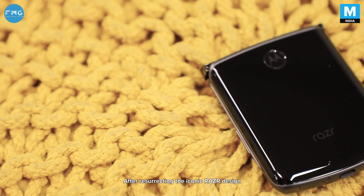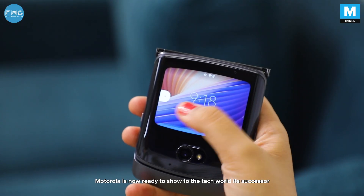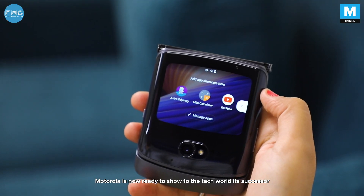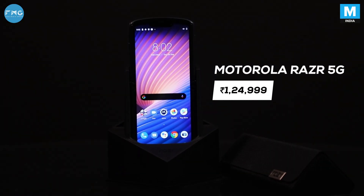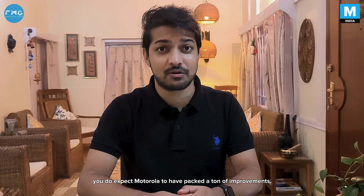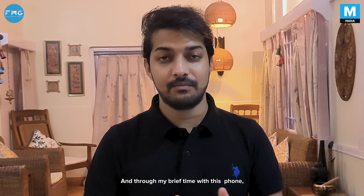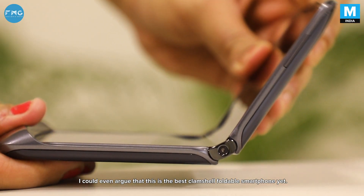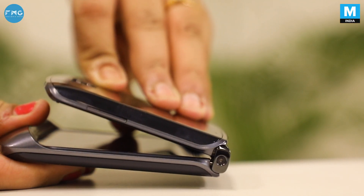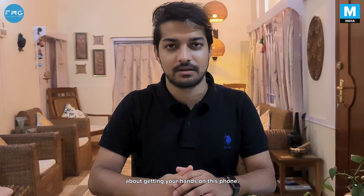After resurrecting the iconic Razer design in its foldable avatar earlier this year, Motorola is now ready to show the tech world its successor, the Razer 5G. For that price tag, you do expect Motorola to have packed a ton of improvements. Well, they have. Through my brief time with this phone, I could even argue that this is the best clamshell foldable smartphone yet. Here are 5 questions that need to be answered before you think about getting your hands on this phone.